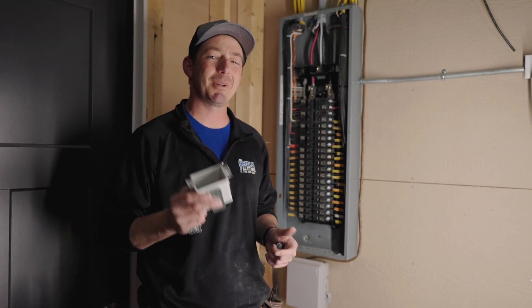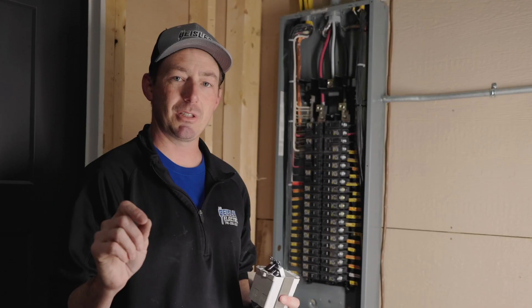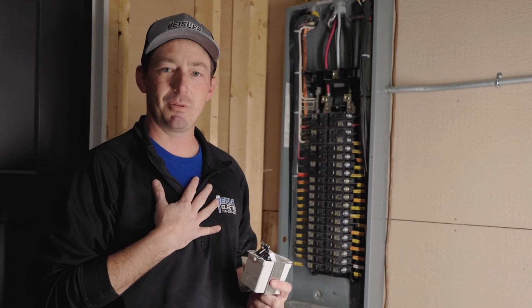I'm Joe. I'm a master electrician. Today I'm going to install a new circuit for a bidet. I am not doing GFCI protection on this. It's my house, I can do what I want.